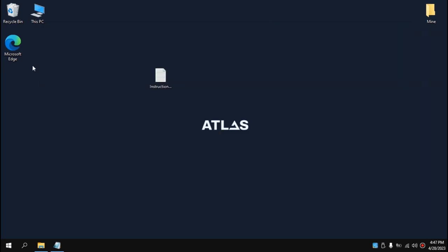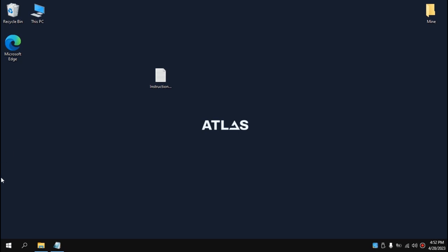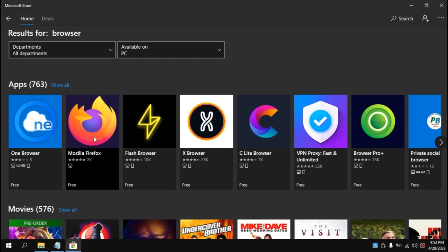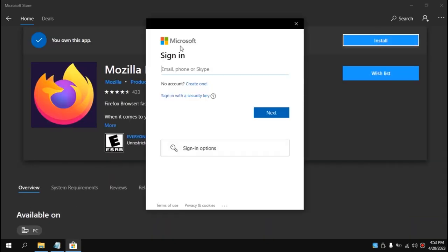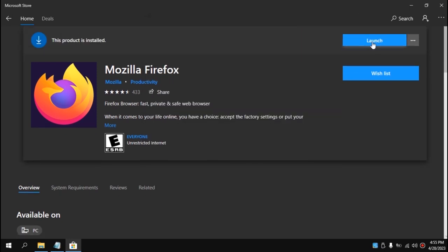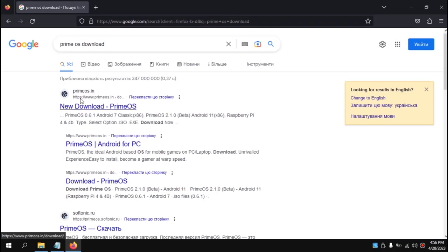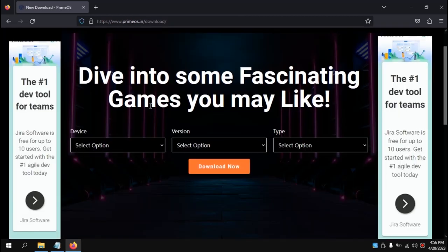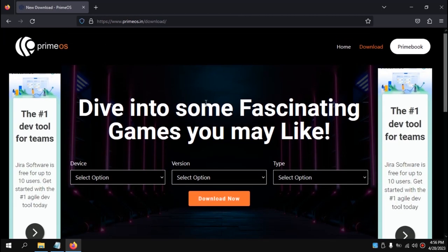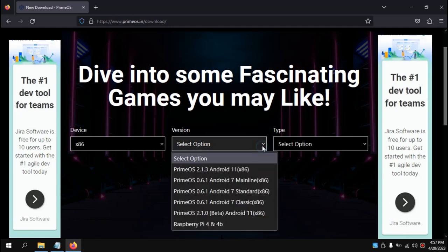Now we need to download Prime OS. Microsoft Edge was removed by Atlas OS, so go to the Microsoft Store and install Firefox. Close the account prompt — installation will begin. After installation, launch Firefox. Type 'Prime OS download' and press Enter. Go to the official Prime OS website. In the Device section select x86. I recommend selecting Android 7 Standard, as it works stably on all devices — I had issues with Android 11 on my old laptop.